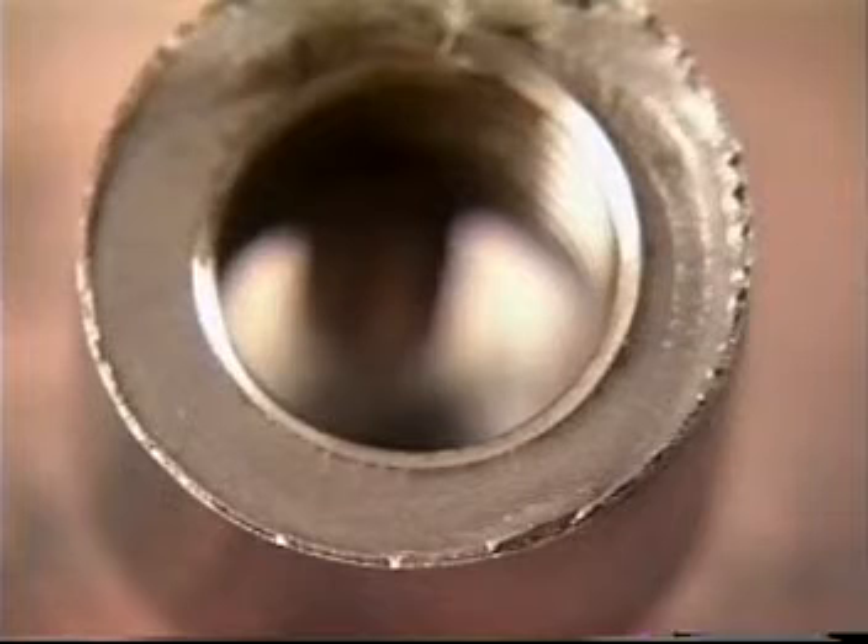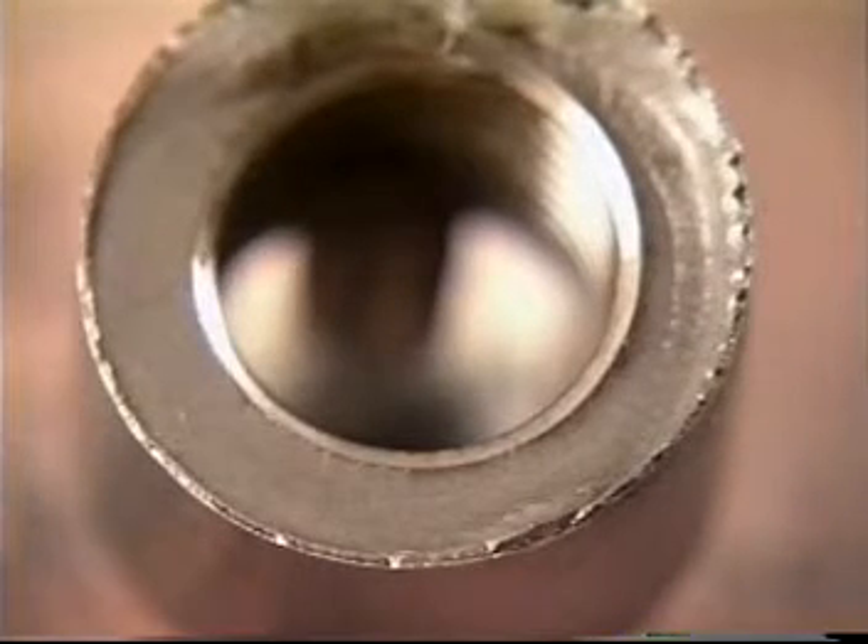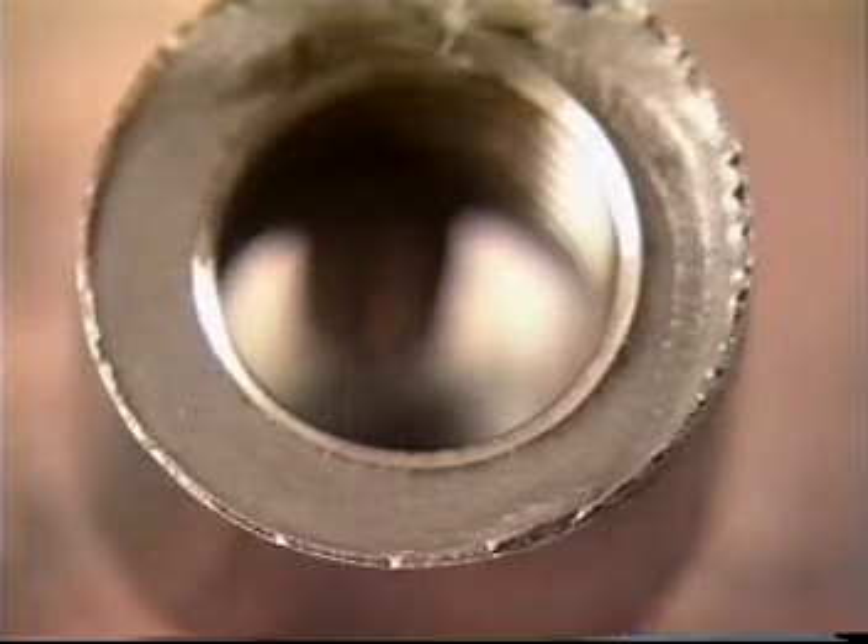Over torque failures on couplings will show very distinct characteristics. Look for a fatigue failure that completely encircles the face of the coupling, with ratchet marks doing the same. You will also note the ridge that encircles the face. These are the typical signs of over torque on virtually every class or grade of couplings.